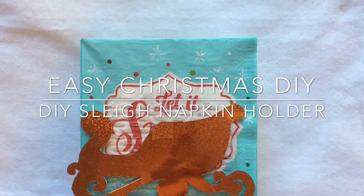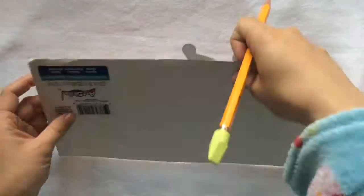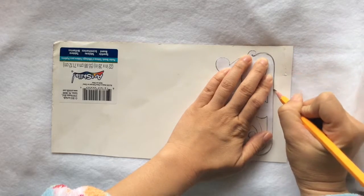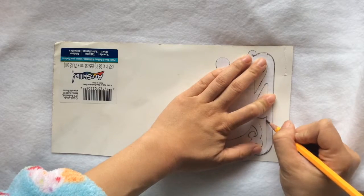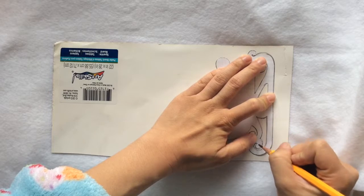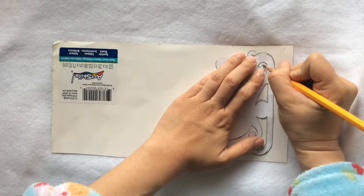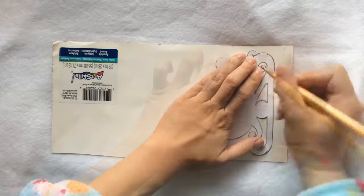Today let's make the Dollar Tree napkin holder more festive looking. You'll need a pencil, a template you print out from the internet — I'll leave the link below — and construction paper. Right now you can only see the back side of the construction paper; the front side is actually a sparkling gold. You can get that construction paper from the Dollar Tree.